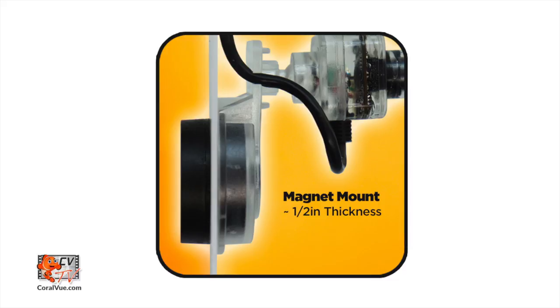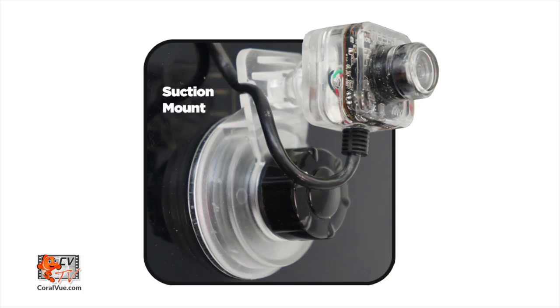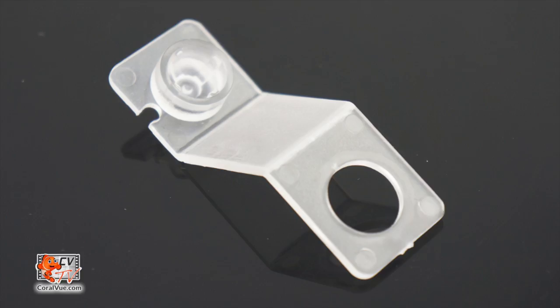Install the mounting bracket to the side of the aquarium using the magnet mount for surfaces up to half inch thick, or the locking suction cup mount for surfaces over half inch thick. If mounting outside the aquarium, use the external mounting arm.